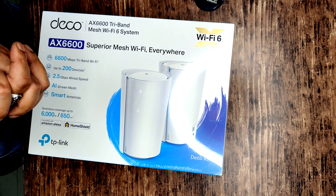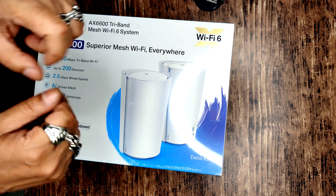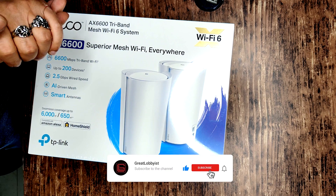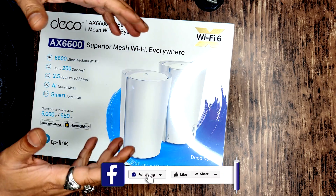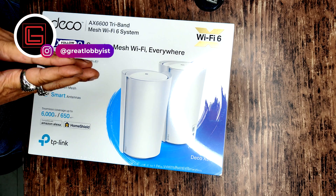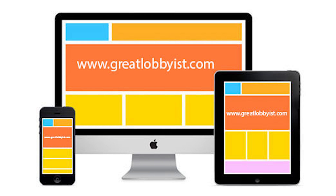Before I get onto that, please press the subscribe button and the notification icon on YouTube. If you're watching on Facebook, like and follow us there. On TikTok or Instagram, the handle is at Great Lobbyist. You can also visit our website at www.greatlobbyist.com.